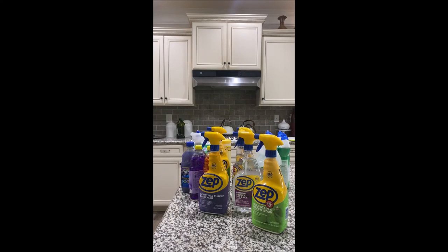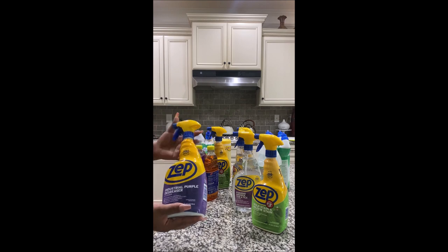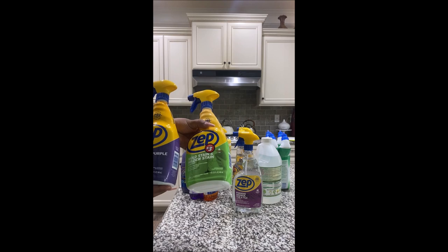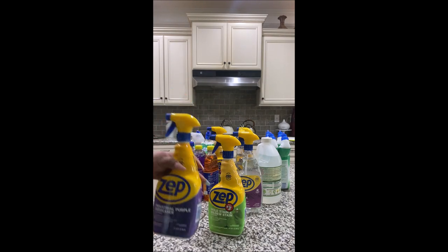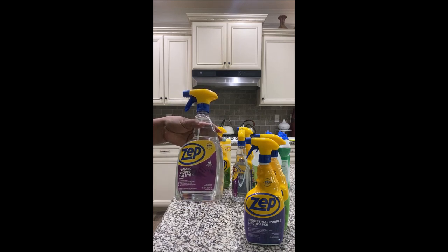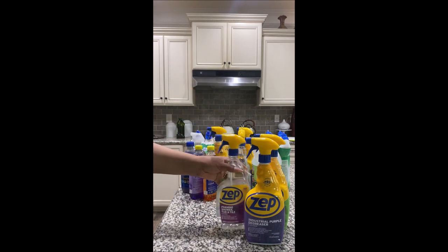Don't sleep on Dollar Tree! I found zip cleaners at Dollar Tree — Dollar Tree is not $1 anymore, some of them are $3, some of them are $5. I got multiple items: one of them is a disc greaser, one of them is for the shower.